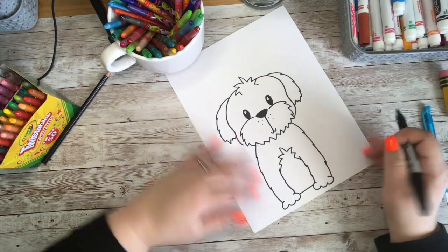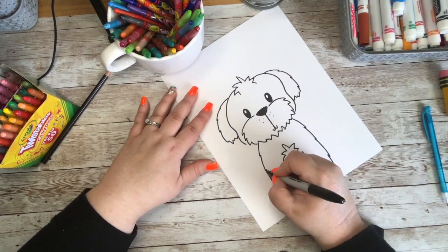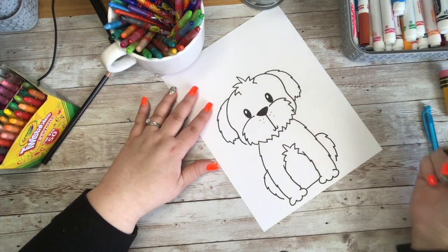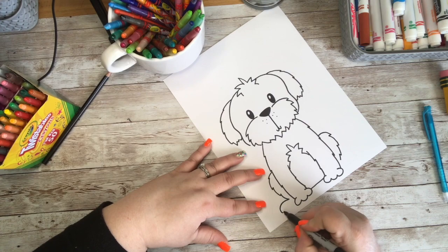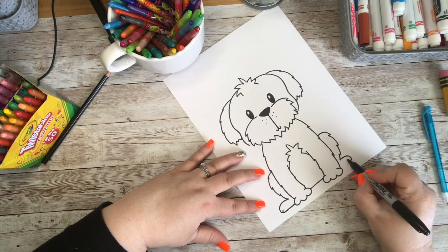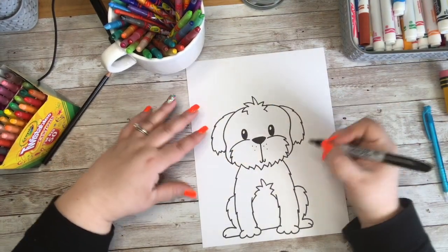Maybe my Shih Tzu has two colors — like a tan belly and white or cream-colored fur. Since he's a shorter dog, we want his legs to be just a little lower. We'll add some small curved lines for his back legs down low, adding little ridges to make it look like he has fur, then come around with a curved line and add another little curve for a toe, bringing it back to his body. Now our little Shih Tzu is drawn — go ahead and finish up any little lines you might have missed.